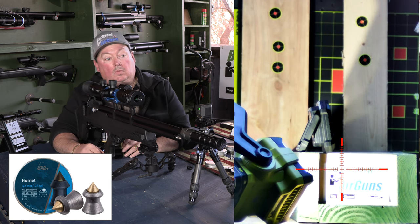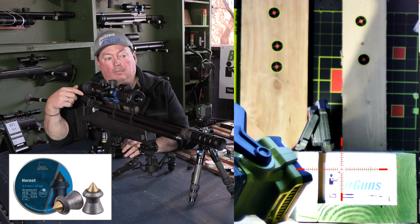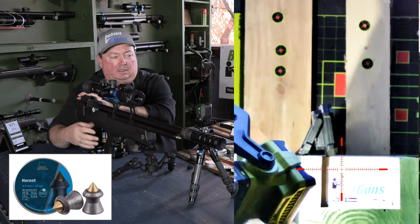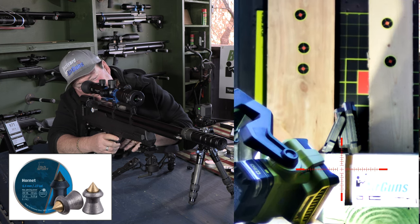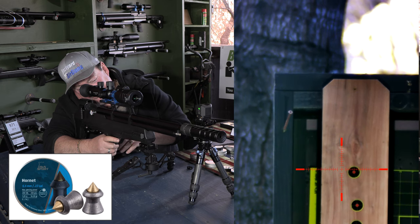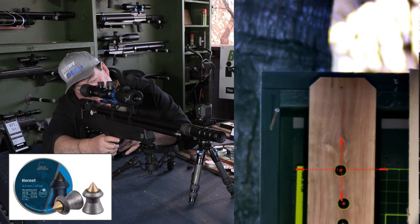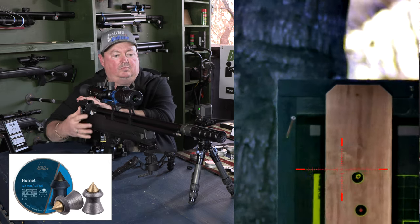Starting with the H&N Hornet through the penetration box — clocking 971 fps. I'm sending those down range pretty quick. Now let's see what it does to the cedar fence board and the pine one-by-four — reading 966 fps on those shots.